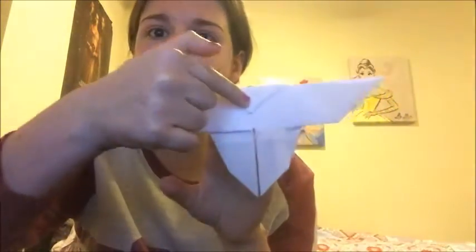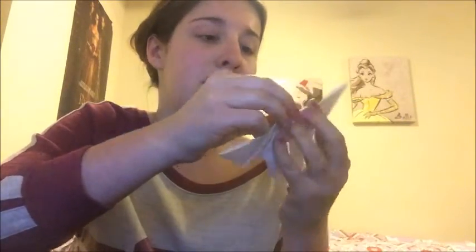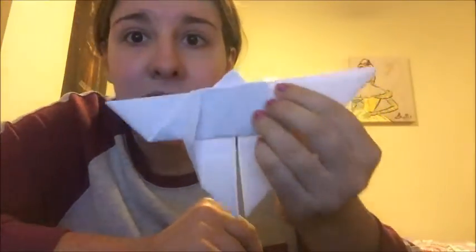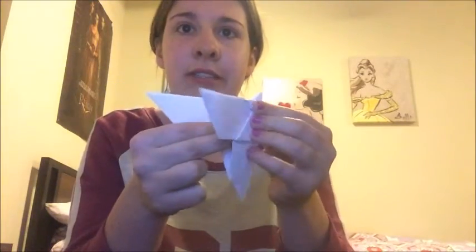Oh my gosh, our butterfly is starting to form — you can see it! Flip this little flappy back up. Was that a butterfly? Oh no, it's not. You are going to fold it in half — the pointy's right there — you fold it backwards, you open it up. You do the lines.